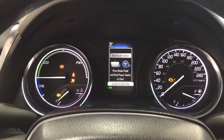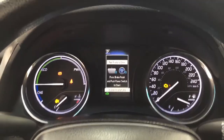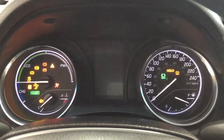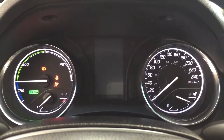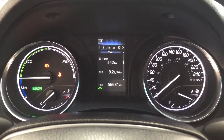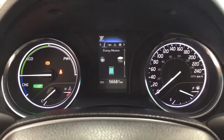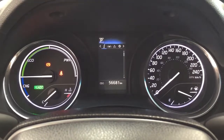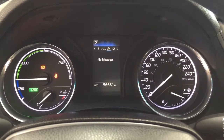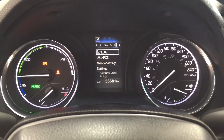Taking a look at the multi-informational display, as it loads up you can see it has a nice startup menu. You have your distance to empty, fuel economy, energy monitor, digital speedometer, tire pressure monitoring, and if you take a closer look, you have your lane departure alert messages and settings menu with lane departure alert, pre-collision system, as well as a couple of other additional features.